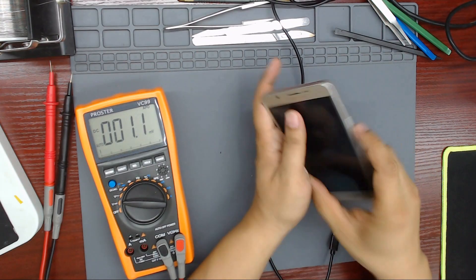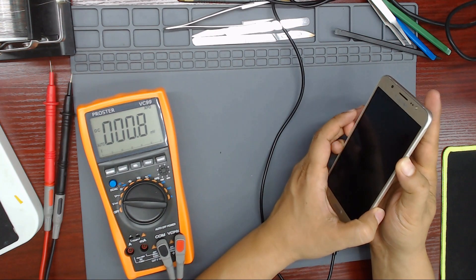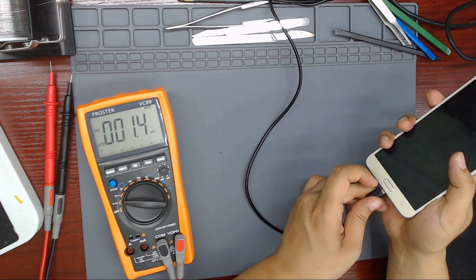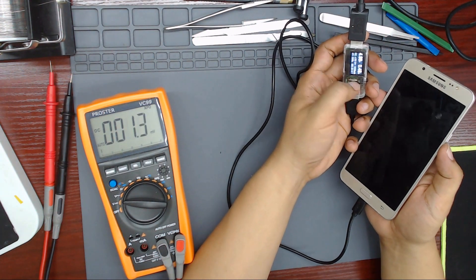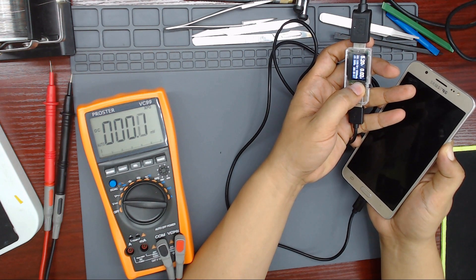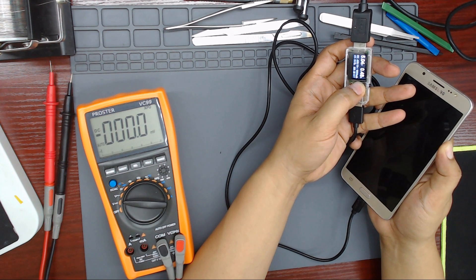Hello everybody. Today we have a Samsung Galaxy J7 2016. The phone does not turn on. Let's try to charge the phone with a charger. It's taking 480mA, but there is no charging icon on the screen.